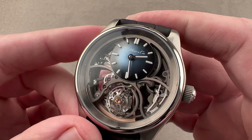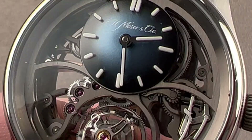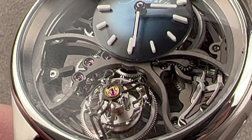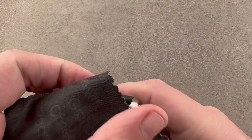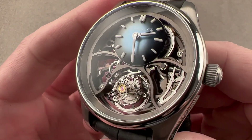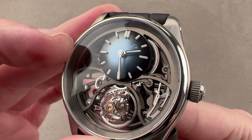Screw-down crown, genuine sports watch, 120 meters water resistant. What sets this apart is the openness and visibility of the movement. Right here we have Moser caliber HMC 811 — it is effectively one and the same as the dial, but let's focus down for a moment on the dial part of the watch face.